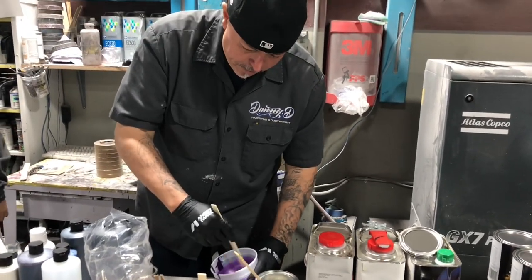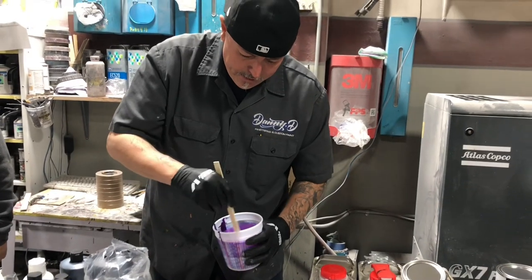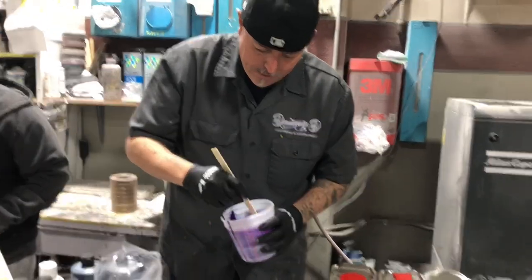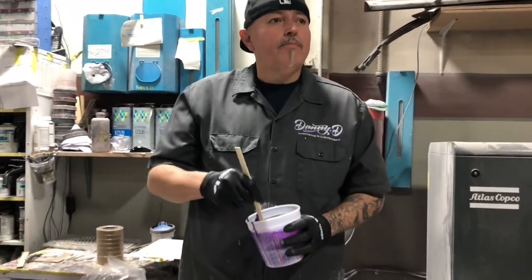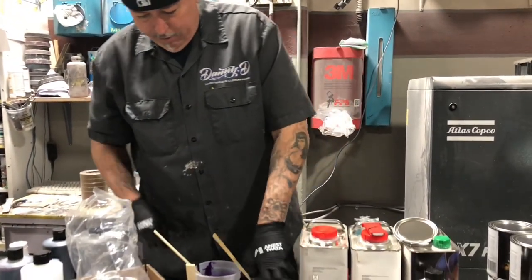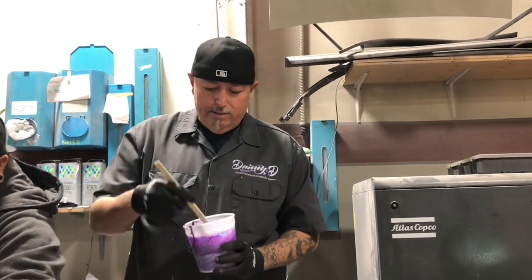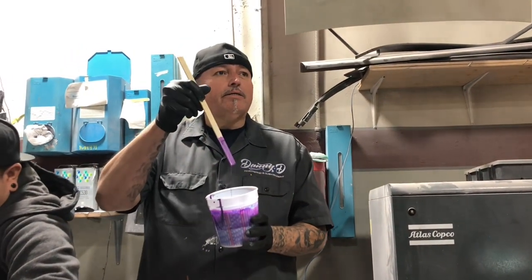Purple and pink are really my colors I love to use the most. Is that a candy base? These are PBCs — they're pearl-based coats. You can do the same thing with their graphic colors, which have no pearlescent. These have pearlescent, so that's why we get almost that little metallic-y kind of look.